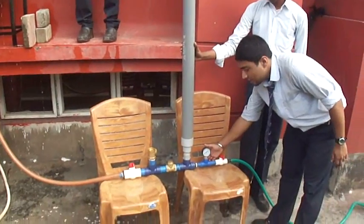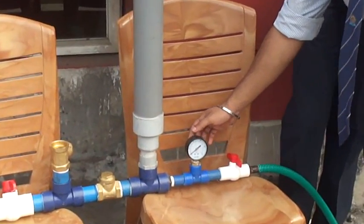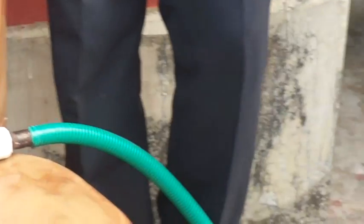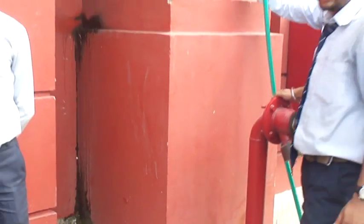There is a pressure gauge available with which we will see the pressure on this apparatus. This is the valve present on the delivery side. And here is the delivery pipe which is 3/4 inch thick.